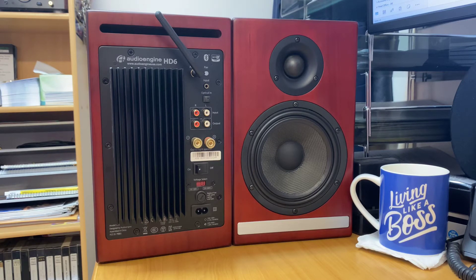Hi, it's Ashley from AB Sound Advice. Today we're doing a product review on the Audioengine HD6 powered monitors from Audioengine.